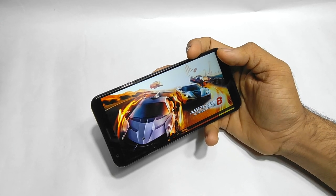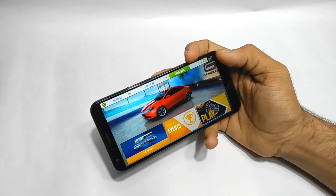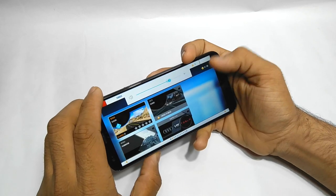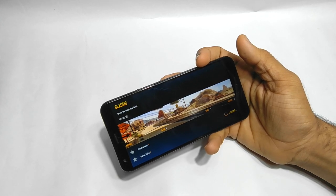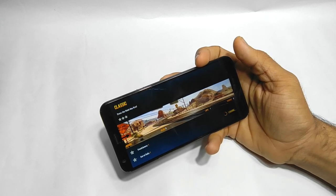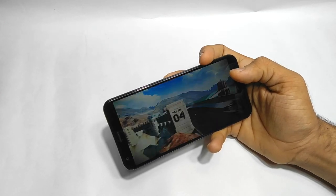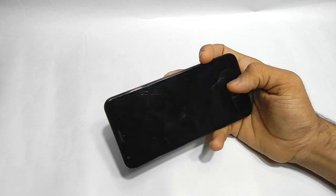By the way, the Asphalt 8 gameplay on the Redmi 5 was pretty smooth — the video link is in the i-button if you want to check that out. Now I've switched to Medium settings. Thank you so much from the bottom of my heart — we've crossed 2,800 likes and more than 4 lakh views on the channel! If you haven't subscribed, please hit that subscribe button and the bell notification icon. Okay, the race has started — let's go!